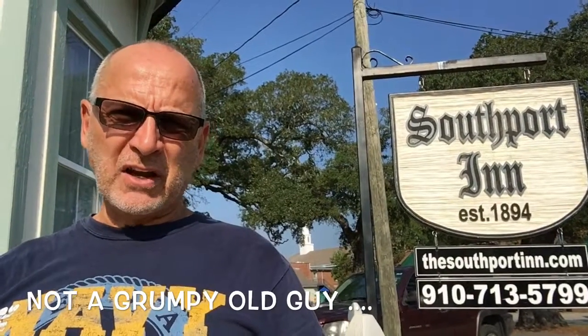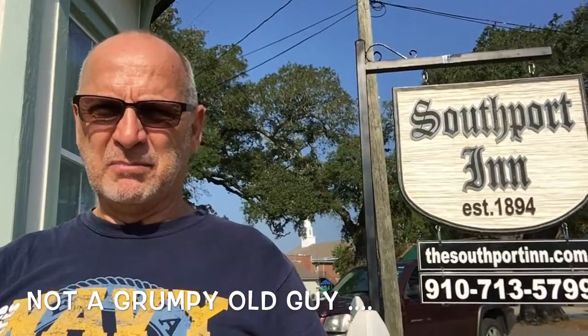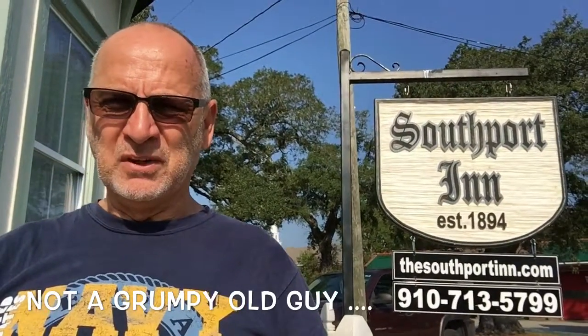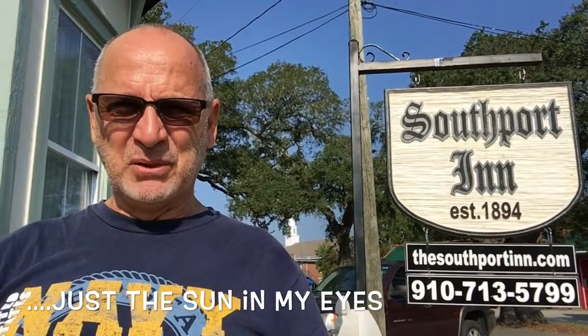Today's project brings us to the Southport Inn. It's actually a pretty minor repair but the prep is going to be a little involved. To better understand it, I think you need a little lesson on building.